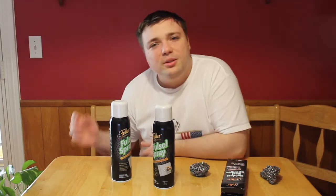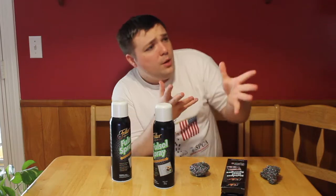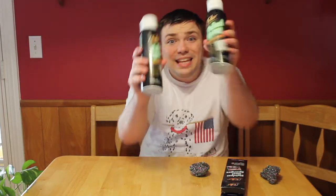Welcome back everyone to another episode of Mumbles. Today I'm doing a product review. We're reviewing these.